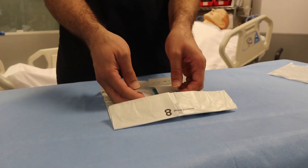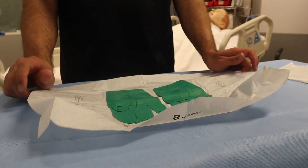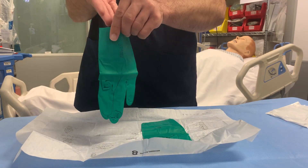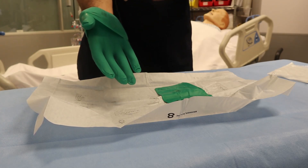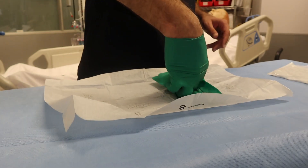Don the glove for the dominant hand first. With the thumb and the first two fingers of the non-dominant hand, grasp the glove for the dominant hand by touching only the glove's inside folded surface. Carefully pull the glove over the dominant hand, leaving it uncuffed and ensure that the cuff does not roll up. Ensure that the thumb and fingers are in the proper spaces.